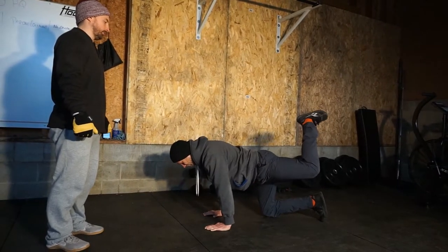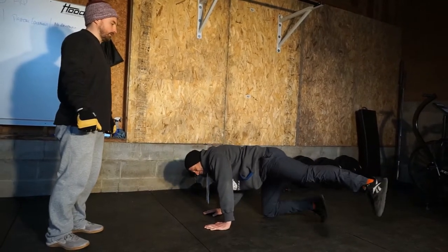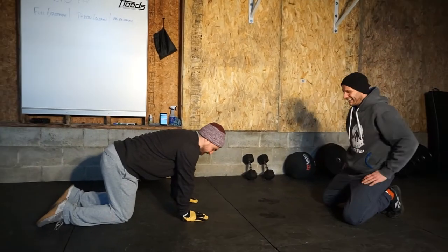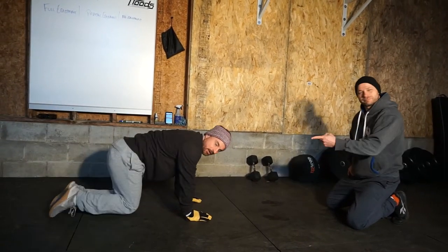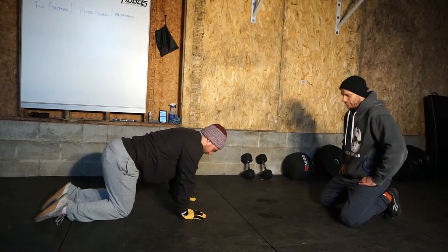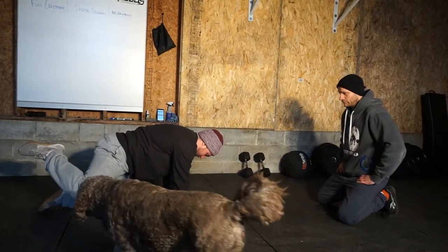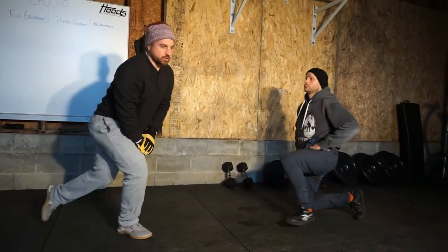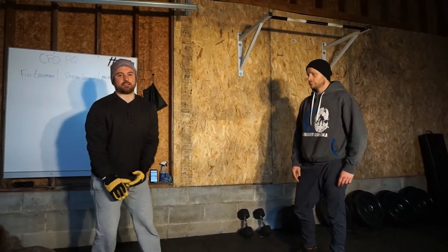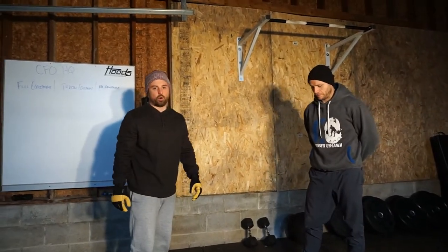I'll show you — we don't want to be like this, okay? Because I'm not getting any more mobile when I do that. I want to keep those hips pinned down, abs tight, and actually hit my real limits. So we're going to go 60 seconds per side with nice controlled rotations through that whole capsule.